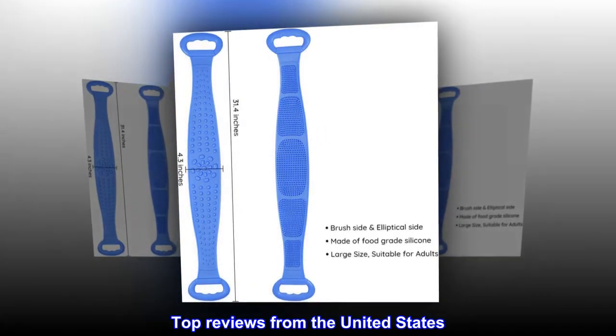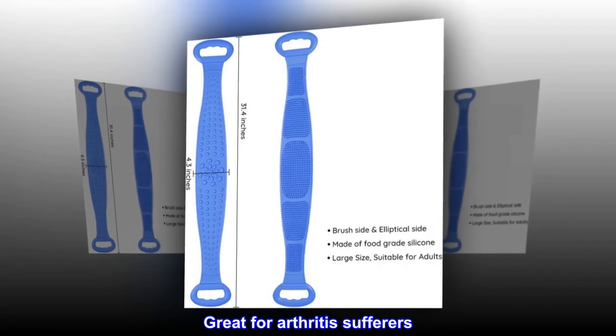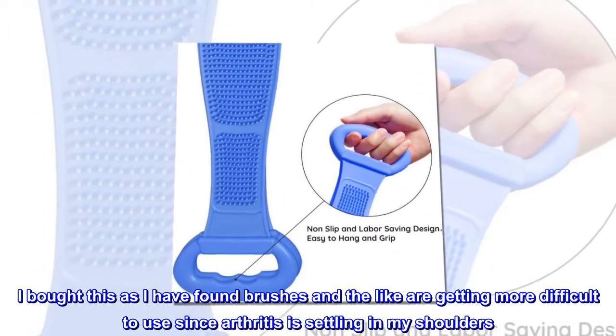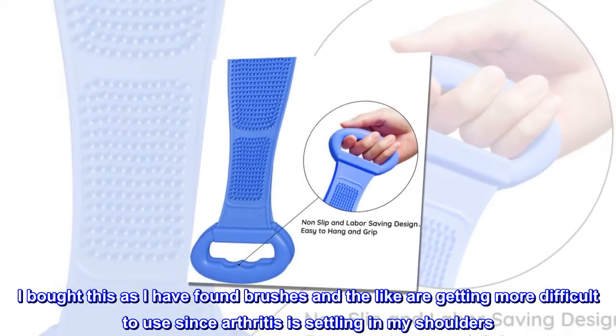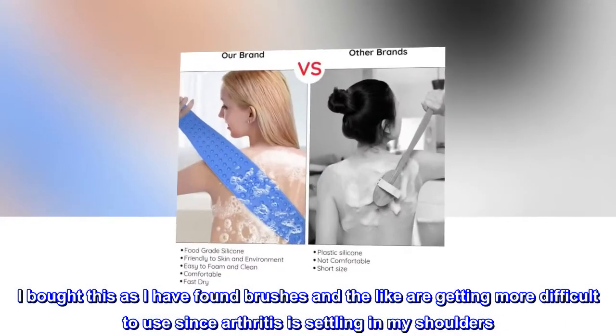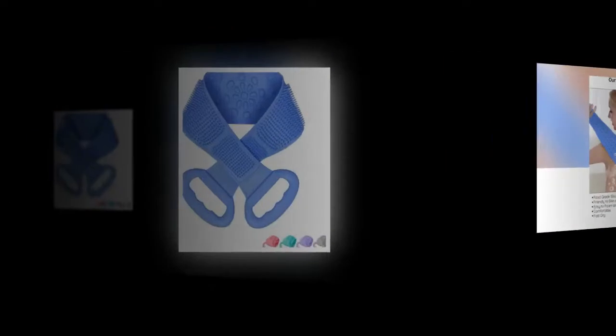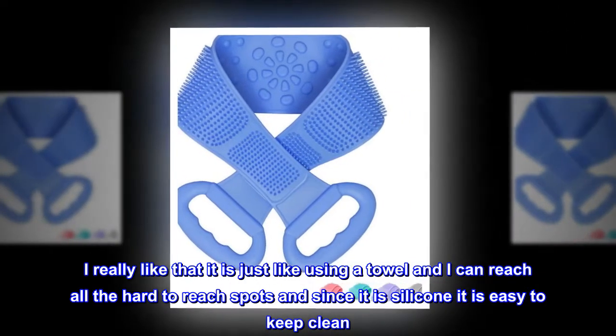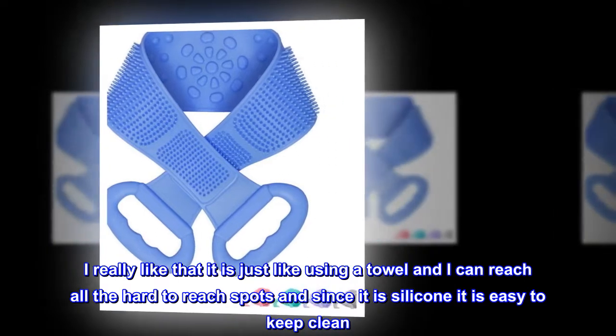Top reviews from the United States. Great for arthritis sufferers. I bought this as I have found brushes and the like are getting more difficult to use since arthritis is settling in my shoulders. I really like that it is just like using a towel and I can reach all the hard-to-reach spots, and since it is silicone it is easy to keep clean.